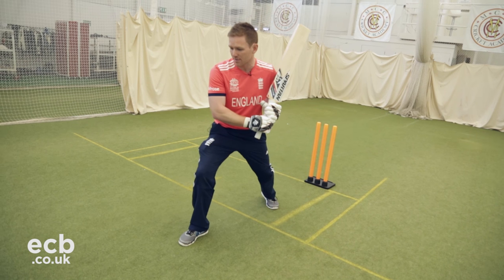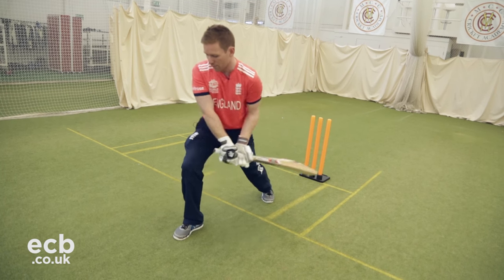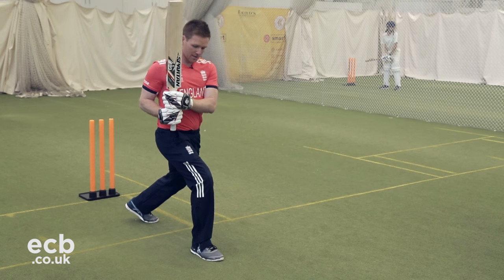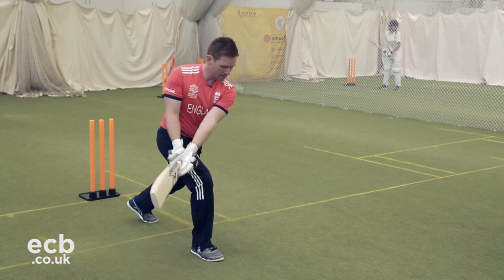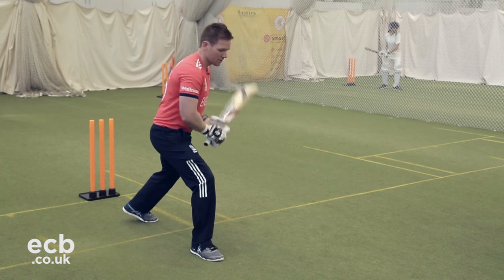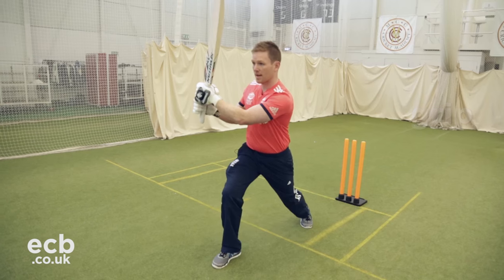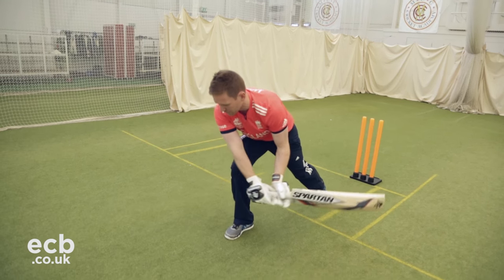The next position I like to get myself in is to take my hands through and across over my front knee and out in front, because I don't want my hands back or getting caught anywhere. I want them out in front, able to give myself as much leverage to play the shot. So as it comes through, I change the grip, and from here I can sweep anywhere outside in front of my front leg.